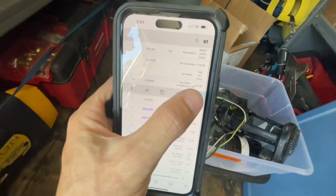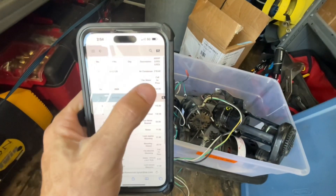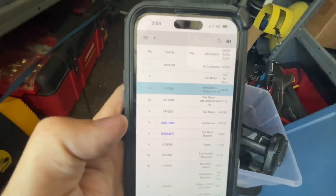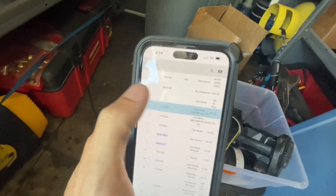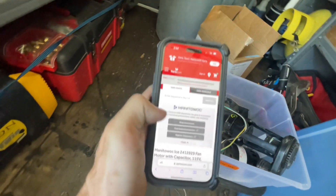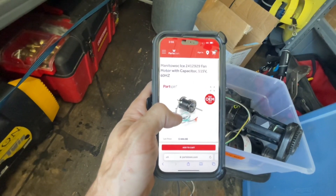Pretty easy to find, but through the Manitowoc website you can find the part number that you need, which is this one — the 2412929. If you throw that into the search, make sure it matches. That's what it is. It's $444.